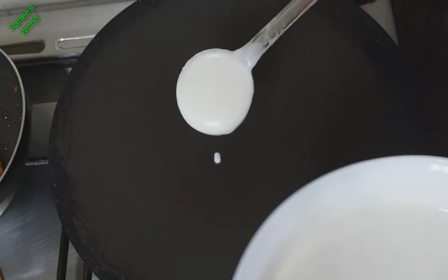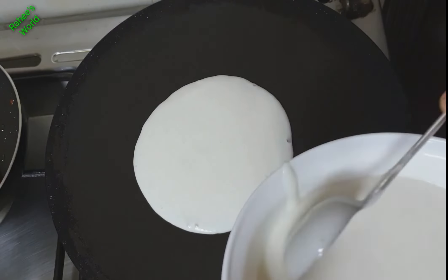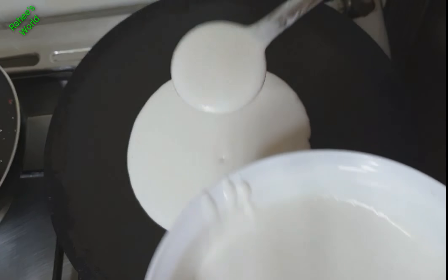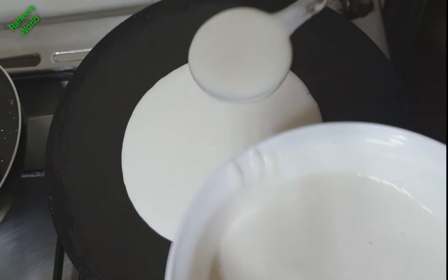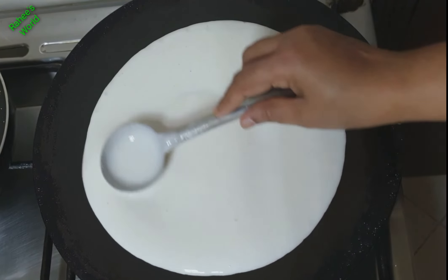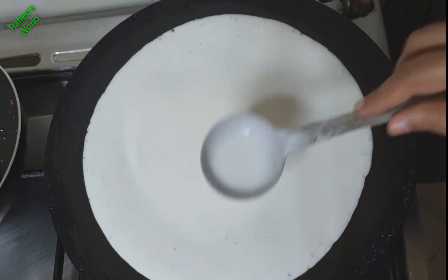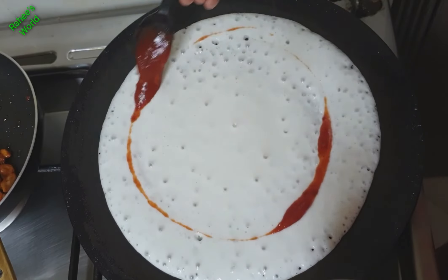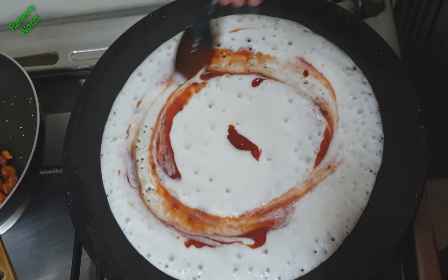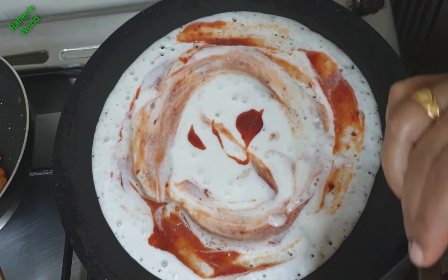We are going to fry the chicken with a thick spoon in the pan. We need to fry the chicken with about 6 or 3 spoons. When we fry the chicken and it's hot, we are ready to mix the pizza sauce in the pan.